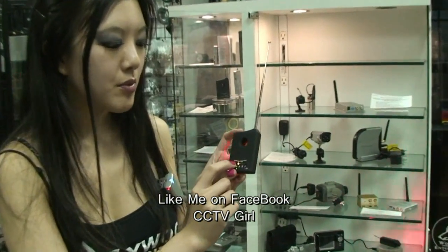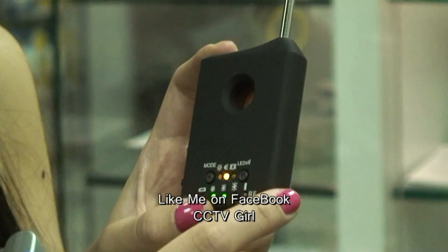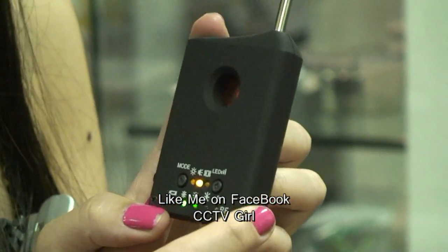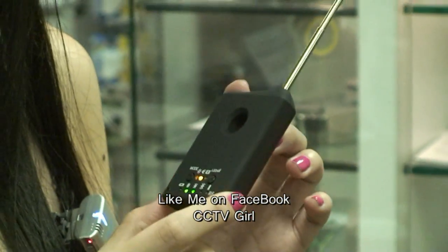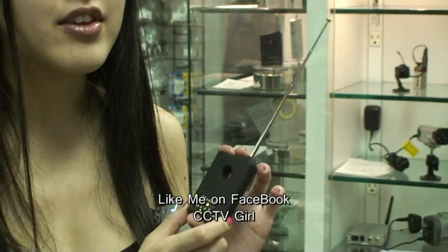The next mode — if you press mode here, it will go to the wireless device finder. This will detect devices like GSM bugs, GPS trackers, Wi-Fi, Bluetooth, and the frequencies that it detects range from 1 megahertz to 6.5 gigahertz.